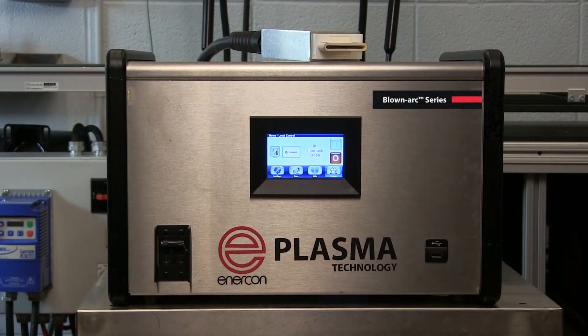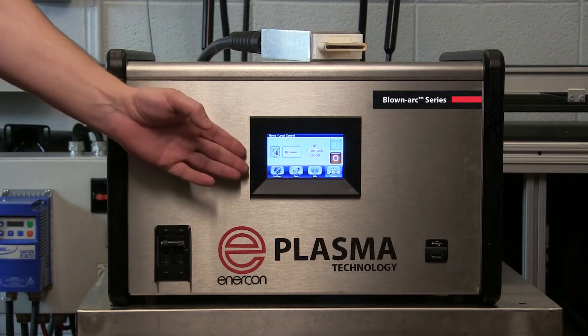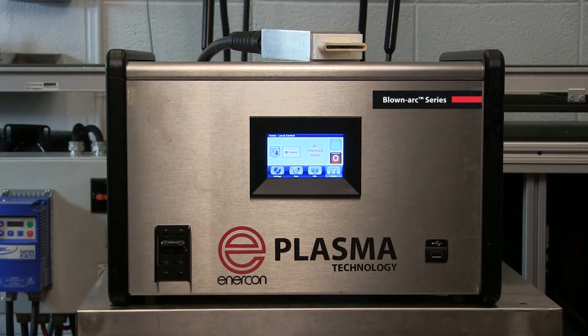Today we are introducing you to ENERCON's Blonark Plasma Surface Treater. The primary components are the power supply, integrated HMI, and discharge head.